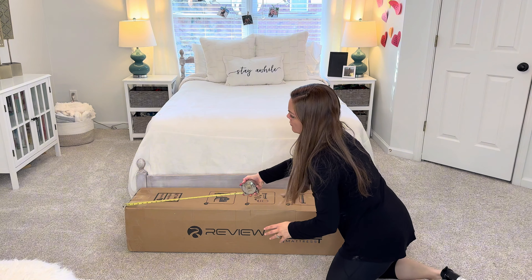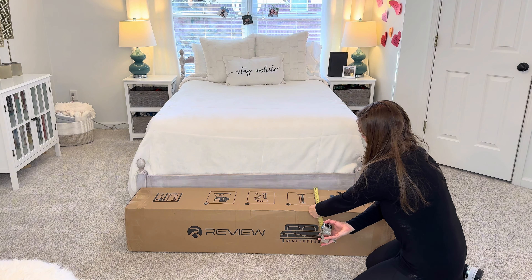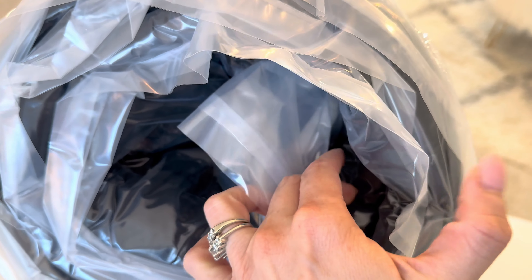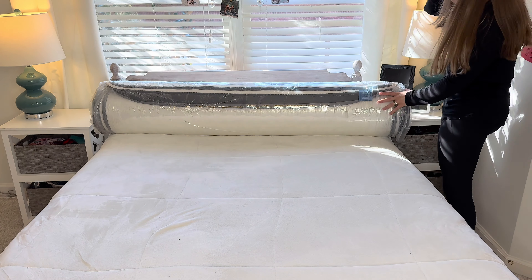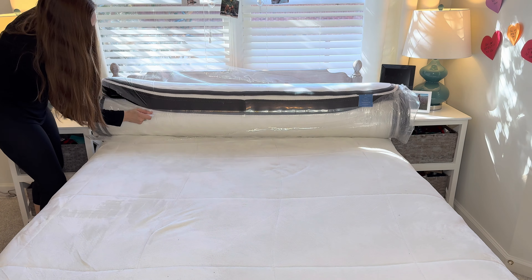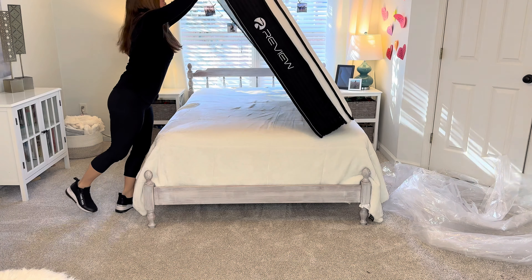This was my first mattress that arrived rolled up in a box. It was 55 inches long, about 12 inches wide, and weighed about 66 pounds. My husband and I were able to move it no problem. Directions say unbox, unroll, and then let it expand to its full width over the next 72 hours. It comes with a handy little tool to slice open the plastic around the mattress — use that, it worked great. There was an outer and an inner plastic layered wrap. I went through both layers at the same time and unrolled it. It worked fine.